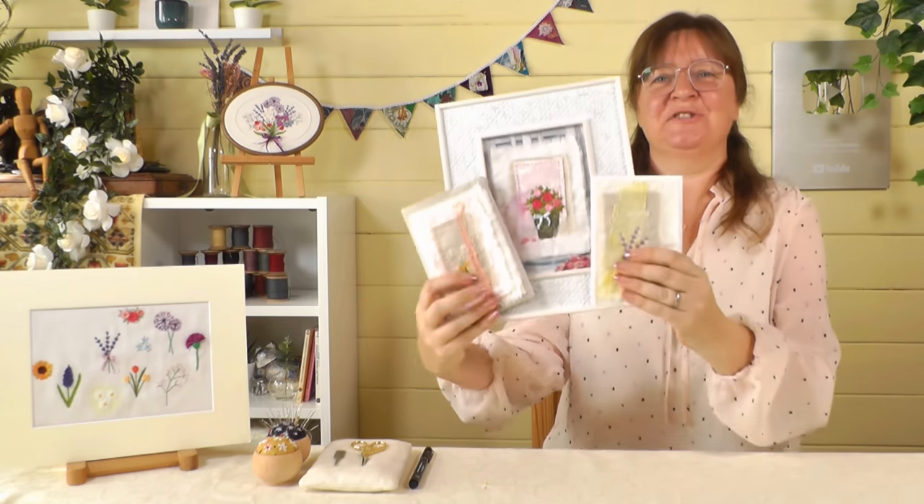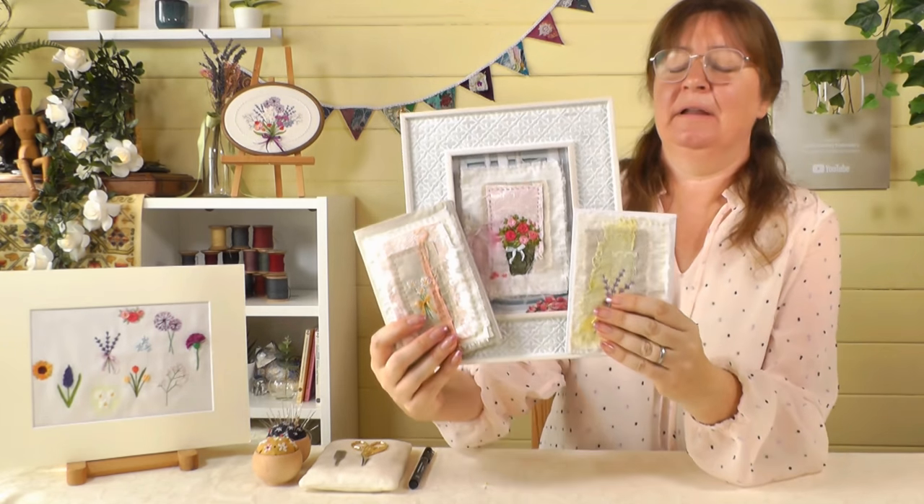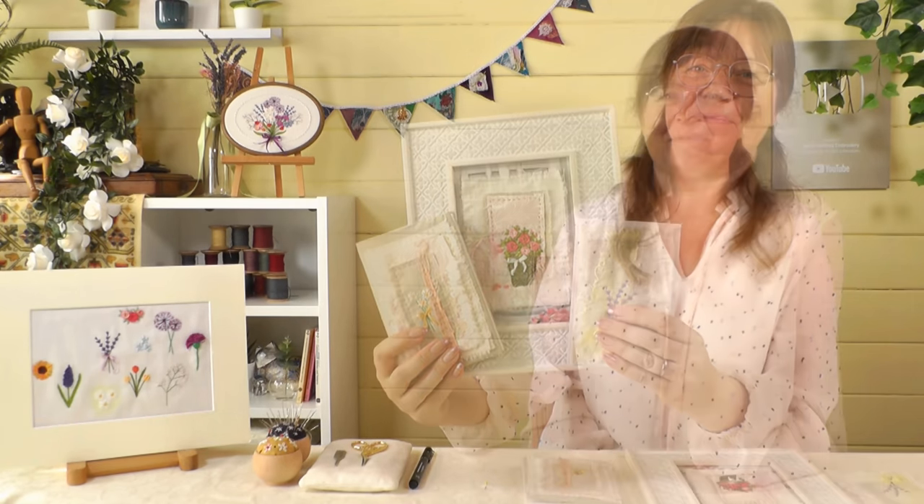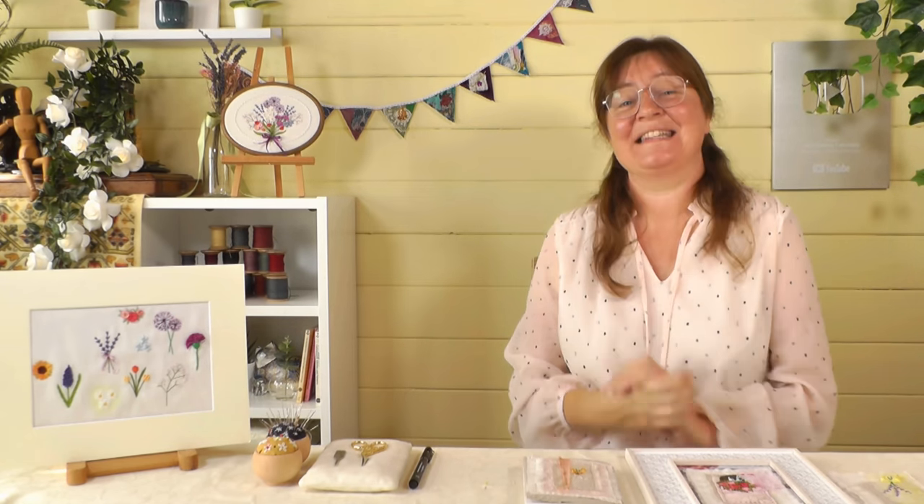Hi everybody, today I am going to show you how to make these super cute little slow stitch flower embroideries. My name is Sarah, this is my channel Sarah Humphrey Embroidery. I'd like to welcome you along today.